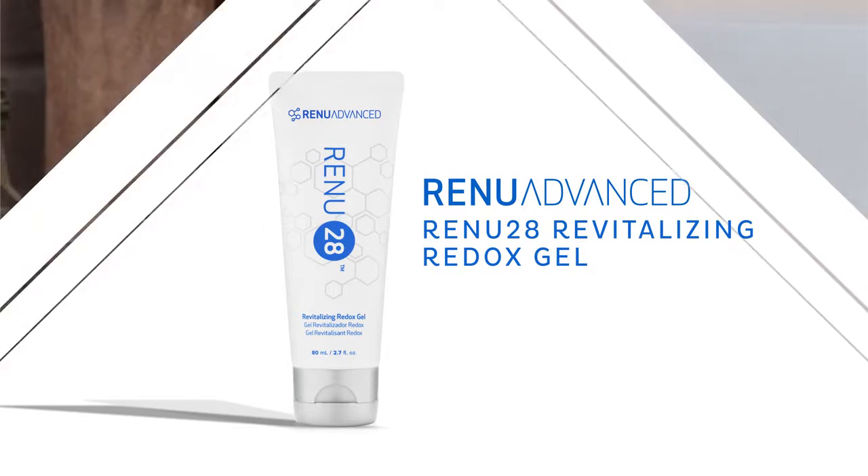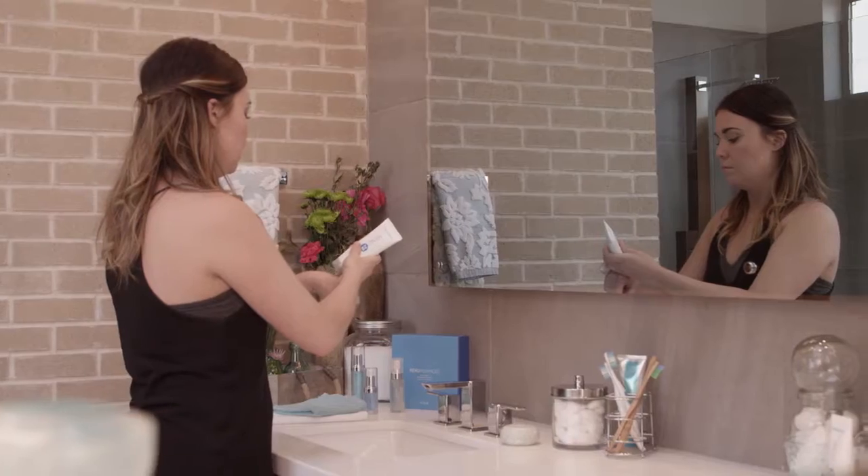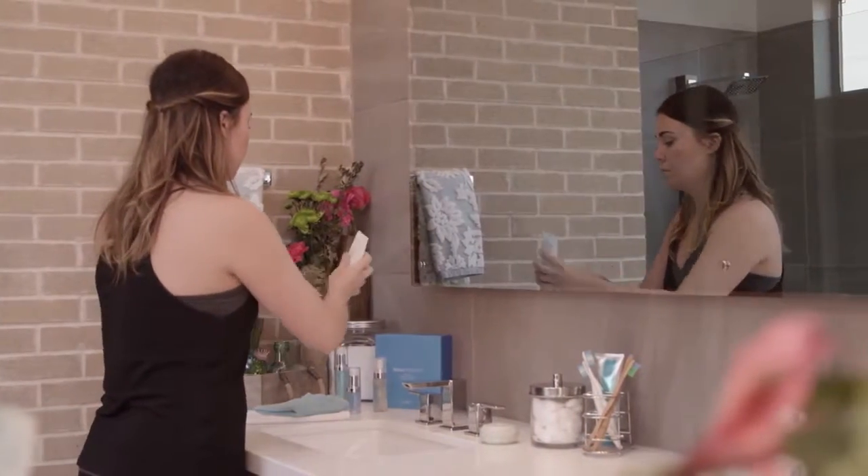Next, repair. Shake Renew 28 Revitalizing Redox Gel and then squeeze a small amount of the gel onto the back of your hand. Dot around your face and neck. Lightly smooth the gel over your skin in upward and outward motions, allowing it to absorb and dry completely.